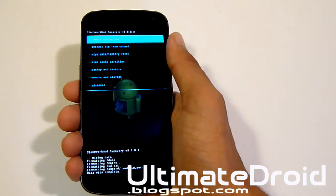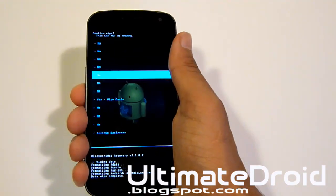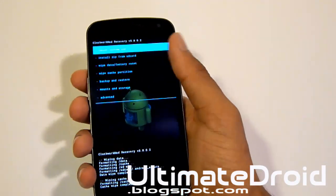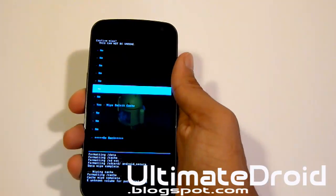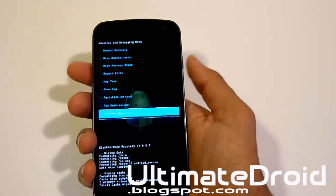That is complete. Now we're going to go to wipe cache partition. Go all the way down and select yes once again, and it will clear it. Now we're going to go into advance, the last one. Select it, and then clear Dalvik cache. Select yes and power. Done. That was a very quick one.